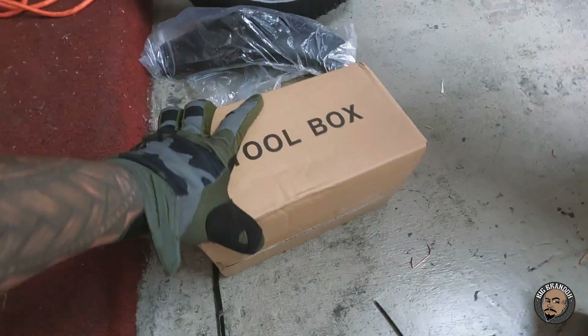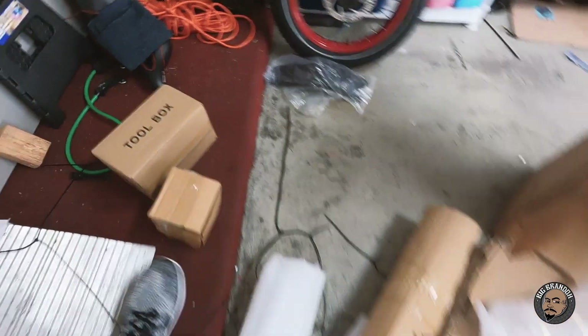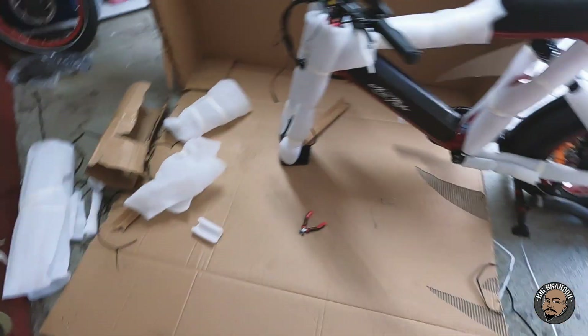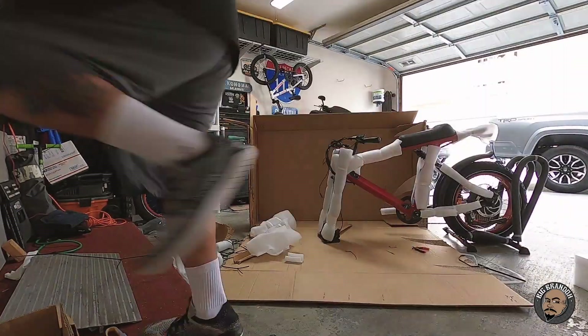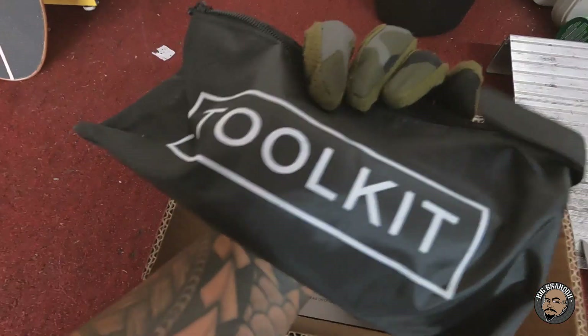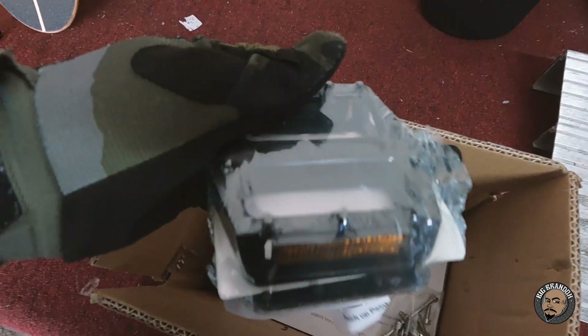This is all the stuff that came with the packing. There's a toolbox, a fender, the front wheel, and another box. I'm gonna keep cutting all this foam off and then start putting this thing together. On the one marked toolbox, this is what you get — a little tool kit.